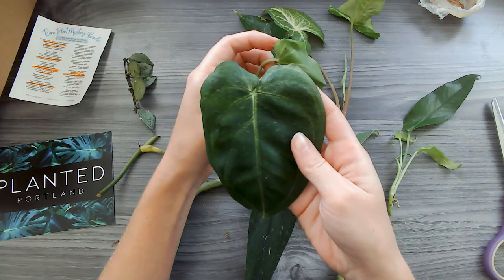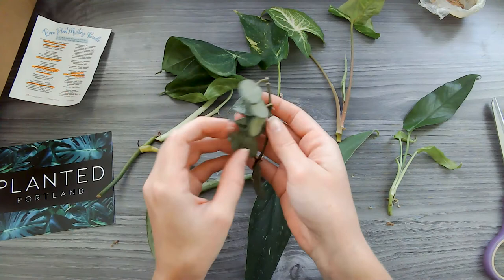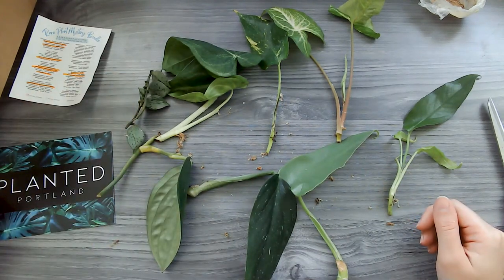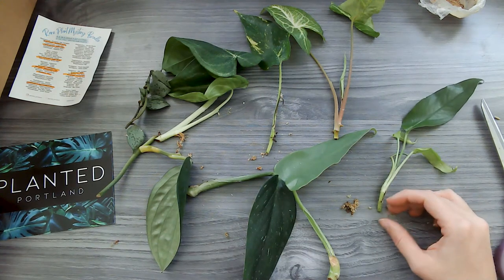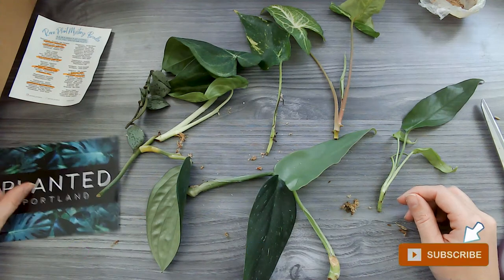So pretty, you guys. I'm very happy with these. I'm going to get to putting them in some water, and I will keep you all posted with how they are doing and how they're growing. Be sure to follow me on my website, thegirlwithashovel.com. You can also find me on Instagram at the.girlwithashovel, and join the Facebook group House Plants for Plant Killers. I love to interact with everyone in my Facebook group.